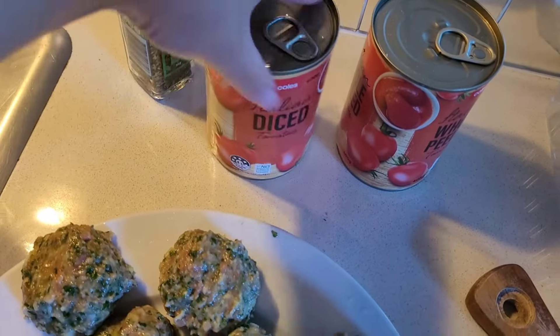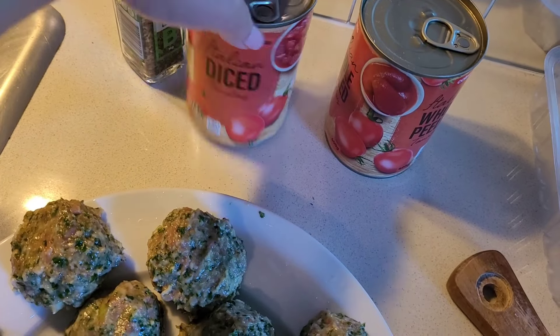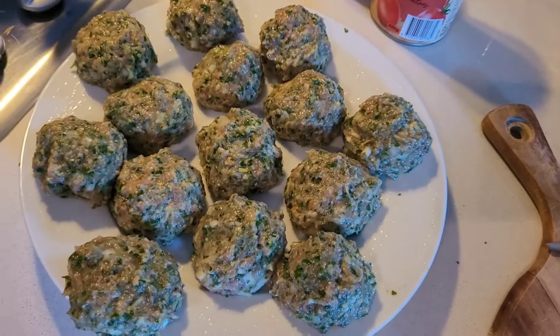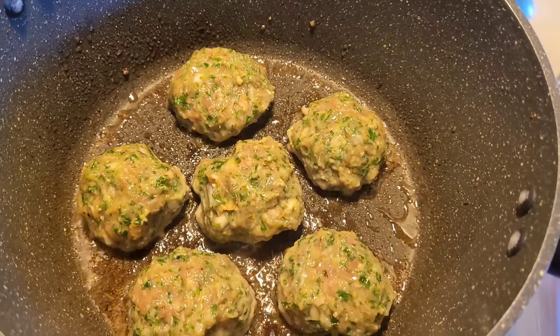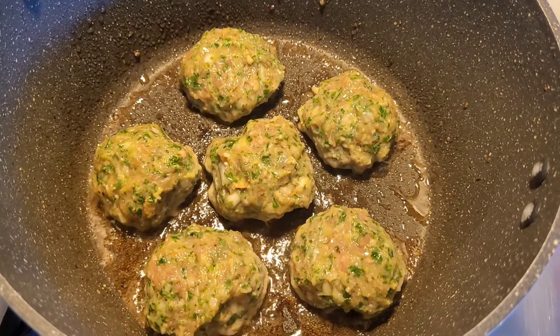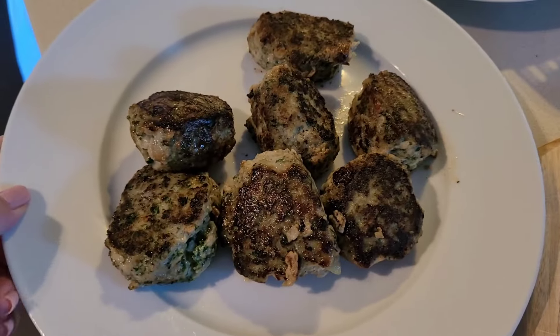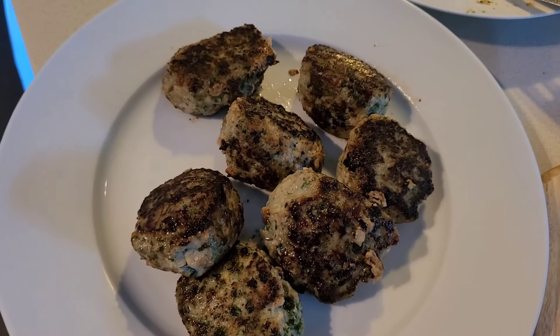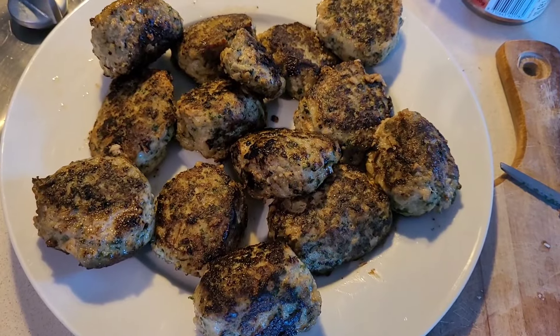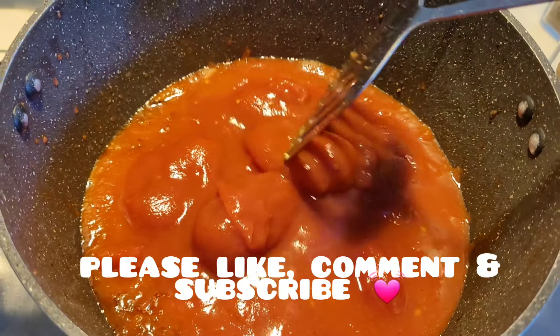I formed them into little balls. I've also got some Italian diced tomatoes and whole peeled tomatoes to use as a sauce. The reason I dunked the bread in milk and added it to the meatball mixture is because it helps keep the meatballs moist — I'm not a fan of dry meatballs.